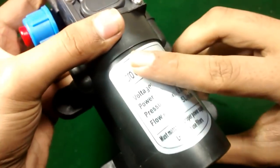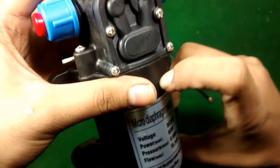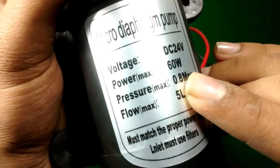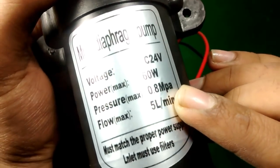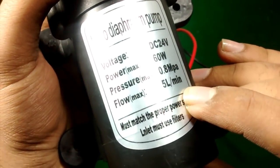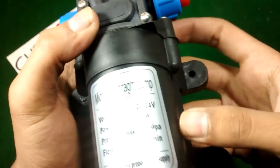The 775 DC motor's price is about $10 and I bought this pump for about 14 to 15 dollars. It is a 24-volt water pump and the power is 60 watts. The pressure is 0.8 megapascals and the flow is 5 liters per minute. You can also run it on 12 volts.